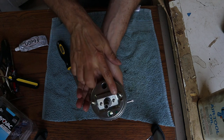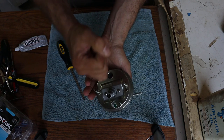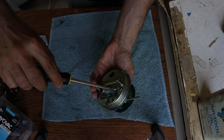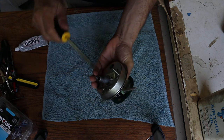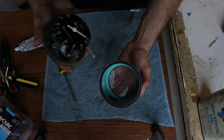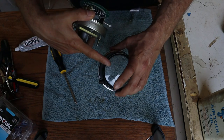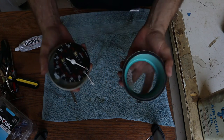One thing to mention — I stripped the heads of these screws a little bit when I was taking them off; they were in there really tight and I ended up having to use vice grips to crack them loose. So when I tighten these up I want to be careful not to strip the heads further but still get them tight enough to hold everything together. Before final assembly I want to clean everything up — clean the glass, clean the face, get any fingerprints off.